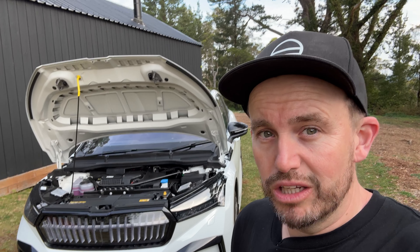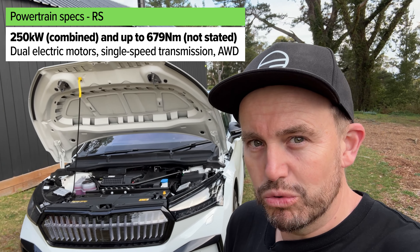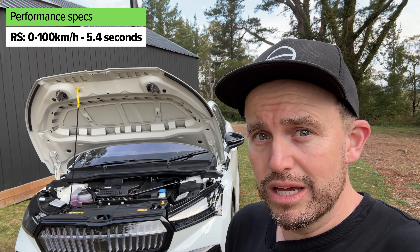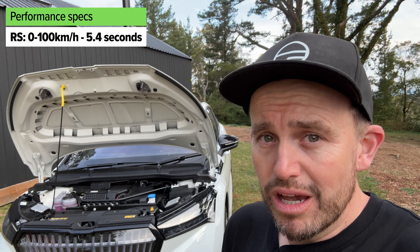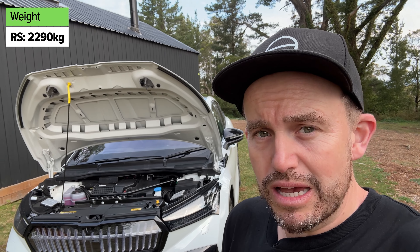There are sun blinds as standard on all grades, which is nice to see. Decent-sized bottle holders in the doors, soft finishes on the elbow pads, and map pockets on the seat backs with little device holders. It's a pretty practical backseat.